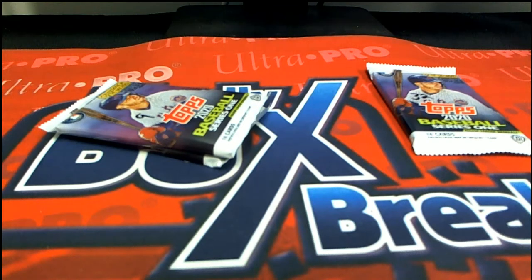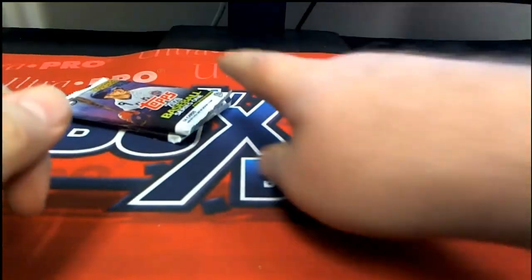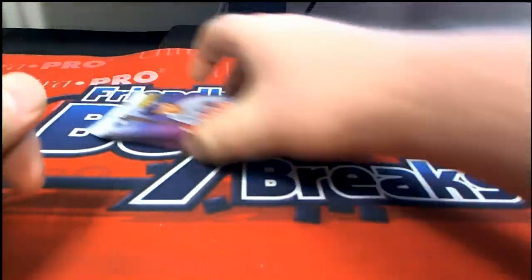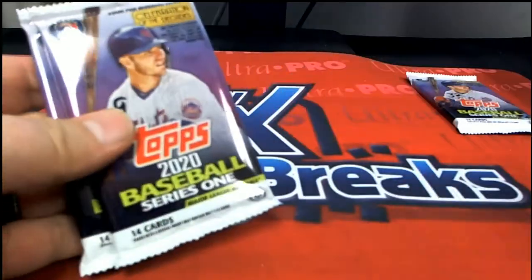Alright, we're gonna do some 2020 Topps Series One pack rips. We got Chris D and Steve S — Chris D, you got two packs, Steve you got one. Chris D bought nine in 33.